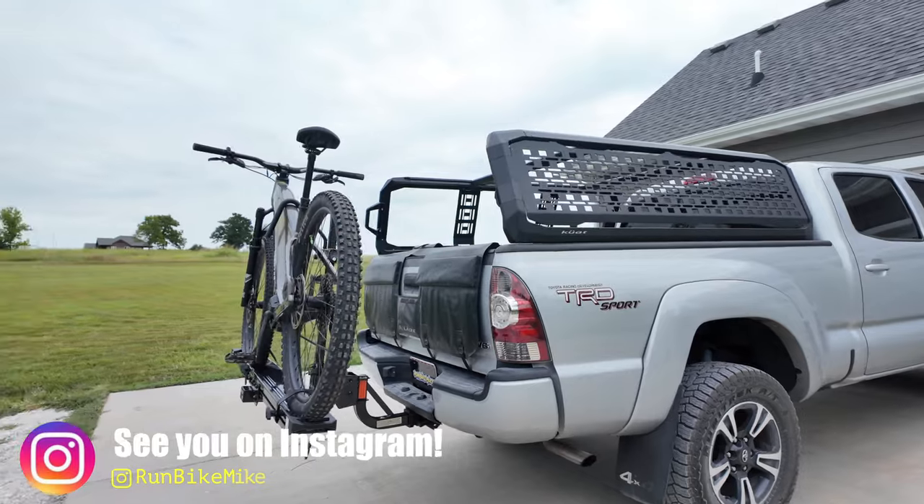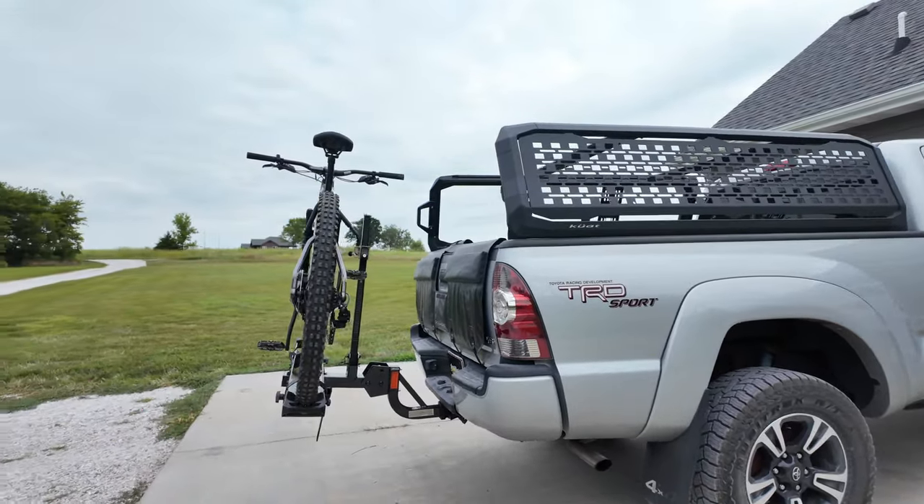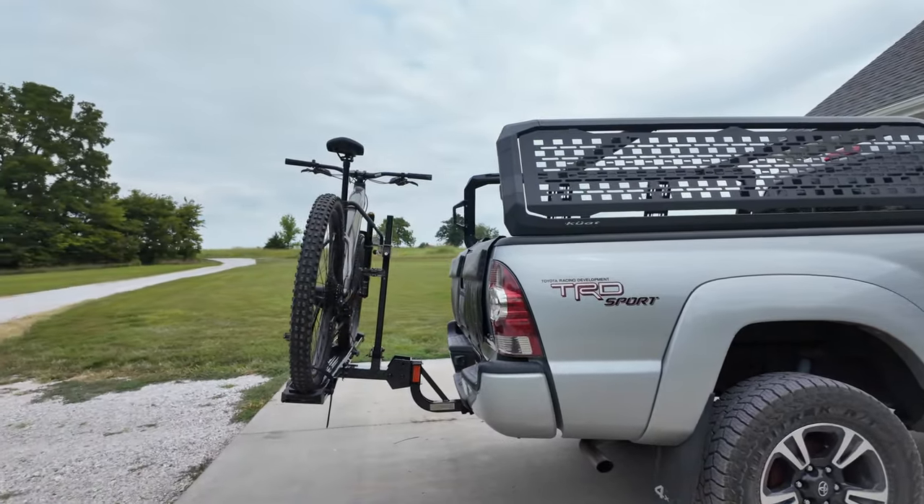Hit that like button — it really helps push this out to the algorithm. But as always, get out there and ride your bike.